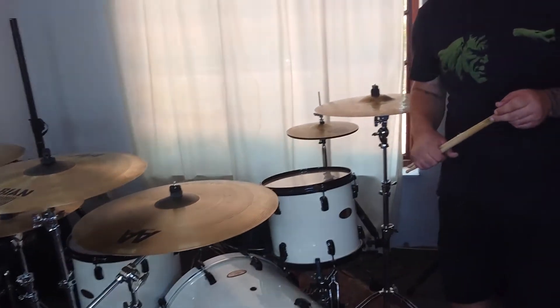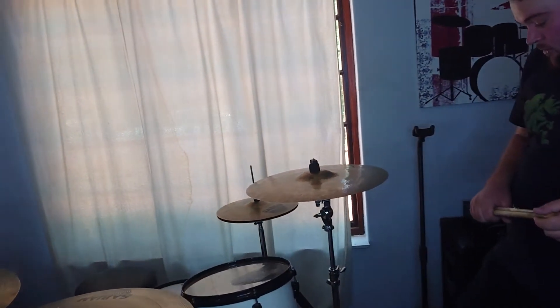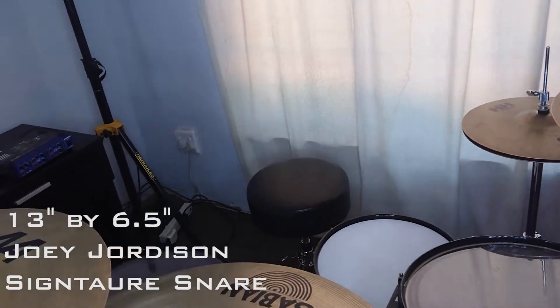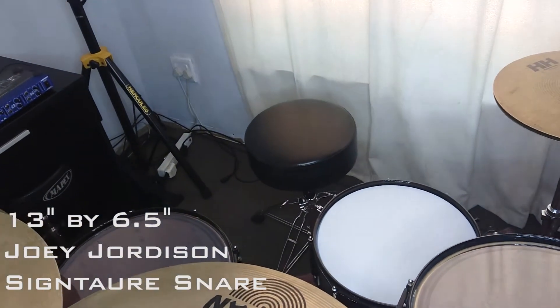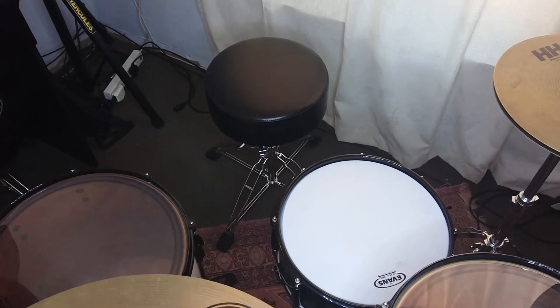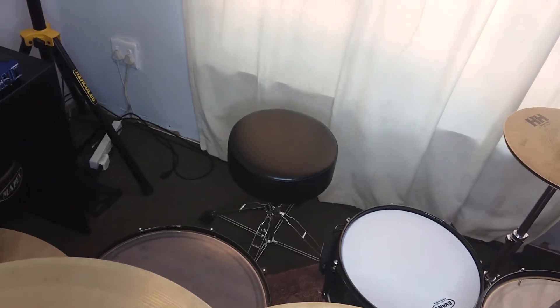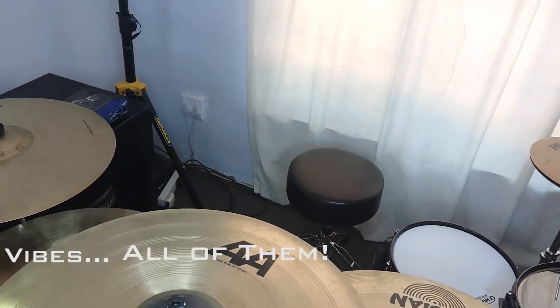The snare drum I'm using at the moment is a Joey Dorderson Signature snare. It's 13 by 6.5. It's got a crazy crack — pretty versatile. Gospel vibes, rock vibes, metal vibes — pretty much anything with it.